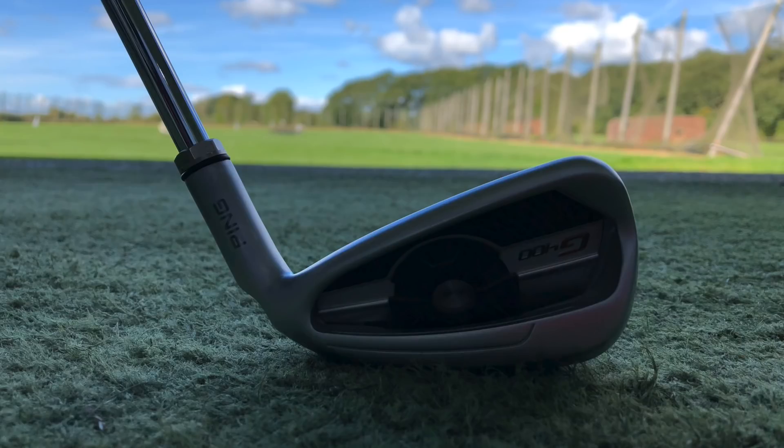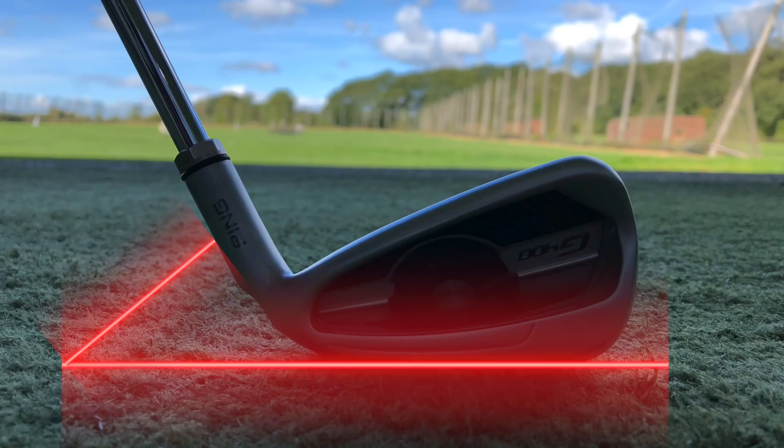So first things first, what is the lie angle of the club, particularly with the iron — it is the angle that's created between the ground and the shaft of the club.